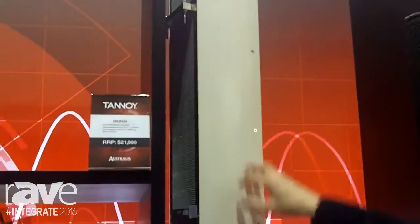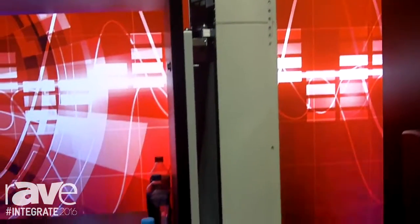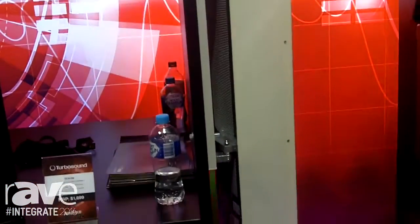This particular unit is a 24 driver unit. We have a range of products from 16 all the way through to 48 and even 64.